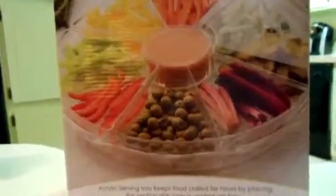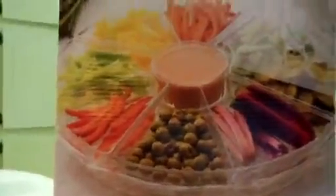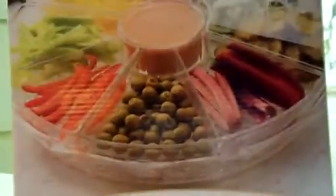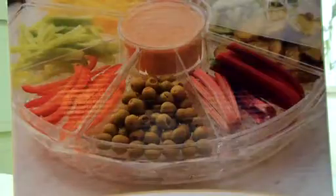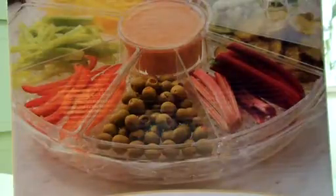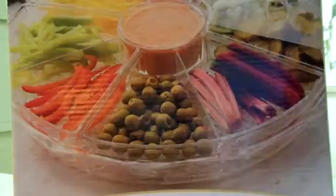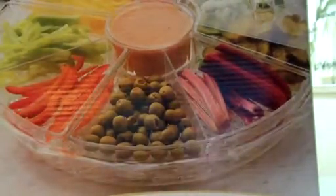You can also use it as a food tray divided to keep your condiments apart. If you're going to have a barbecue, you can keep your pickles, tomatoes, and onions all separate. Or for a party, have your olives, broccoli, and all that stuff separated.